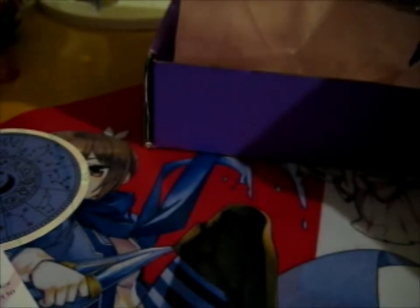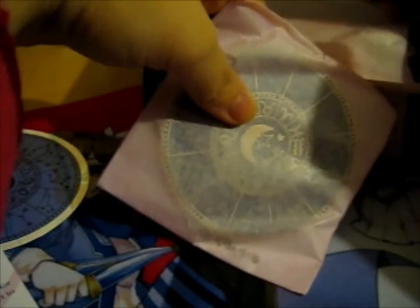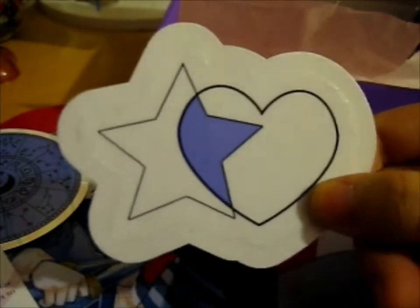I did pledge for mainly washi tape, but I did pledge for the pins as well — one of the pins. This is their logo sticker, a clear-back sticker. That's nice.